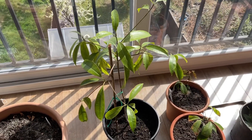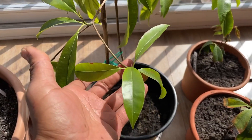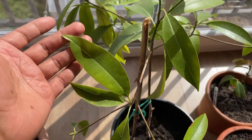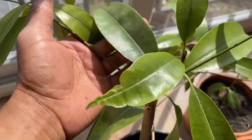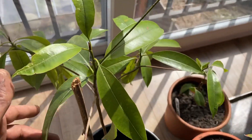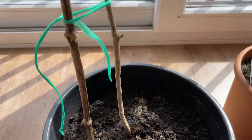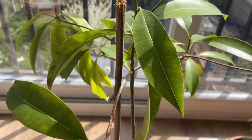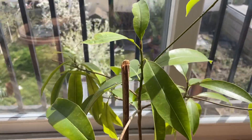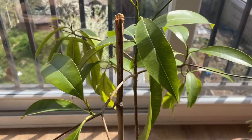Moving on to my sapodilla, or chico sapote — this is a real slow grower but doing really well. Nice and healthy, nice green leaves, but as you can see the stem is really thin. Apparently chico sapote takes a very long time to grow, but I'm really pleased with that.